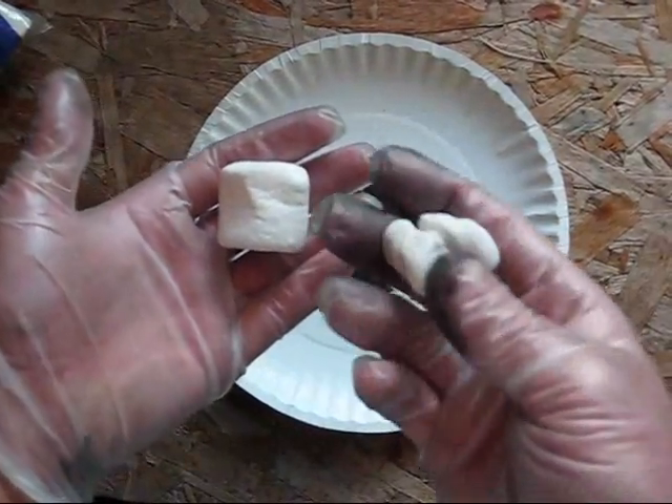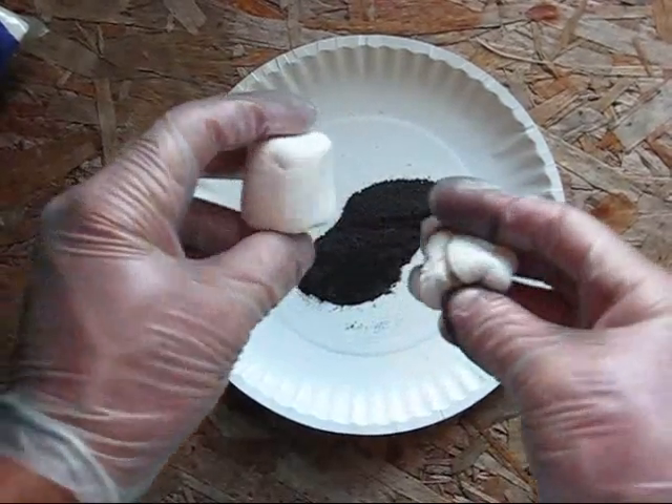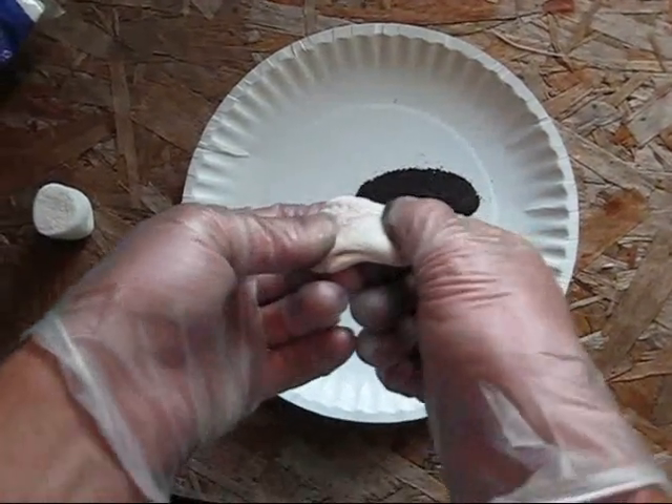Standard marshmallows — this one I have kind of mangled already — are taken, and about one per ten grams. This is ten grams right here of composition. I found this works quite well, though you may need to adjust depending on the composition.